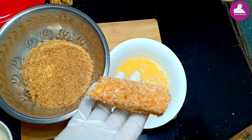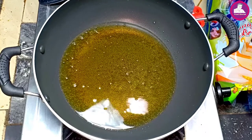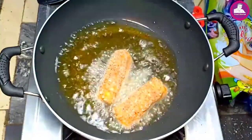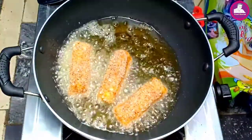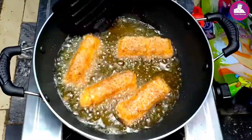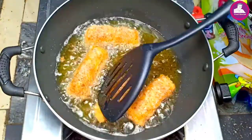So we are going to fry the bread. Let's fry the bread. We are going to fry the bread.